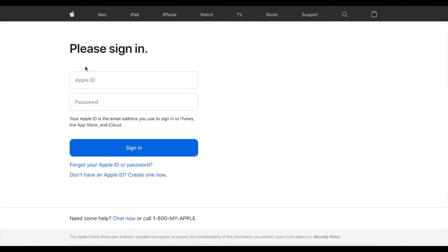This is where you're going to be required to sign in to your Apple ID. So let me do that really quick and then we can progress.